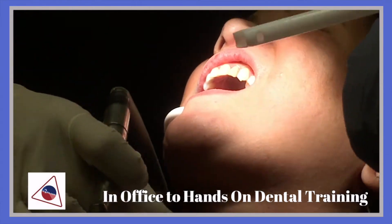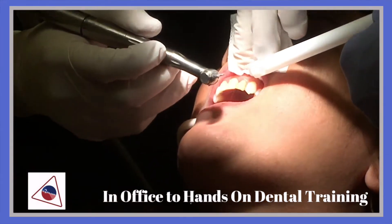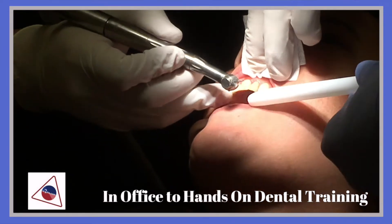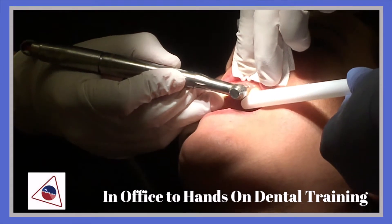Now, if you don't catch it with the suction tip, the water will go all over the place. I could go right on the buccal, on the cervical area.